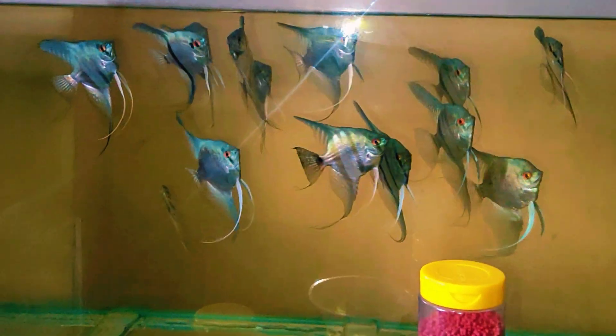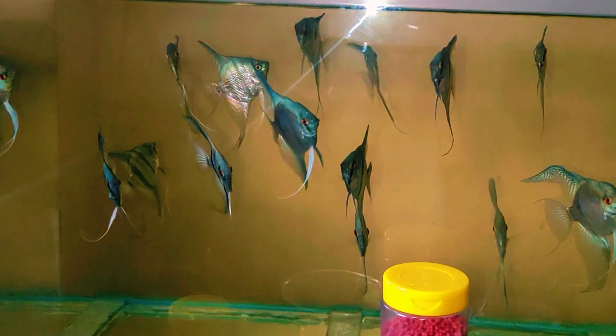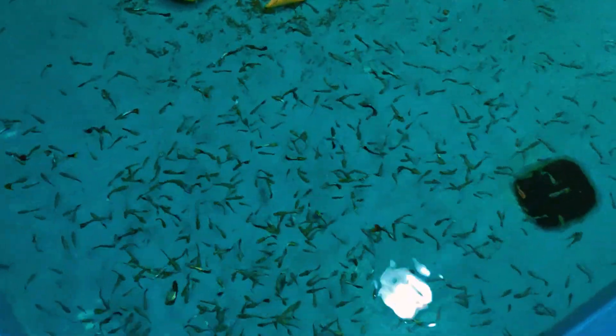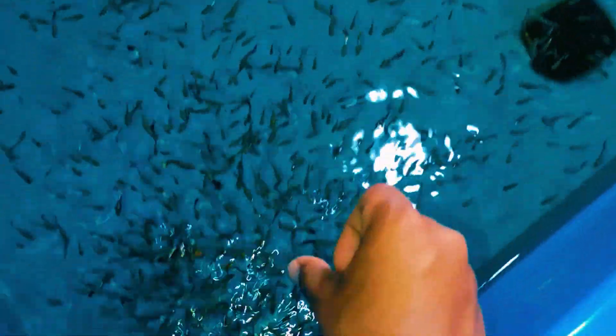In this tub we have some other varieties of guppies. And here we have some Philippine blue angels which are in breeding size, and some of them have paired up, which we have separated in the next room. These are the Philippine blue angels in this large tank.